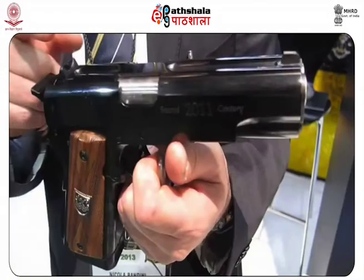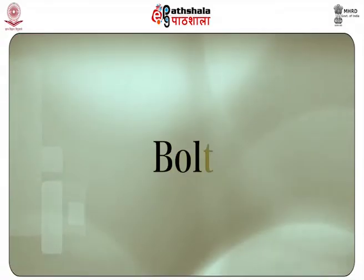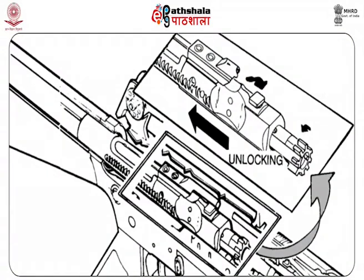The receiver is the frame which contains the operating or moving parts of the firearm and includes the breech — usually the part of the barrel that includes the chamber into which a cartridge or projectile is loaded — and the firing mechanism. The bolt blocks the rear of the chamber and is a mechanical moving part of a firearm. It is the locking and cartridge-head-supporting mechanism of some firearm designs and contains the firing pin, extractor and sometimes the ejector.